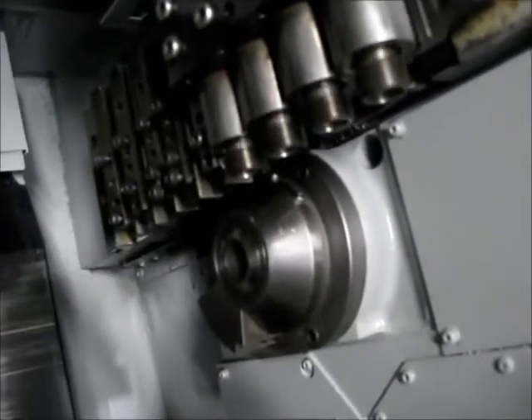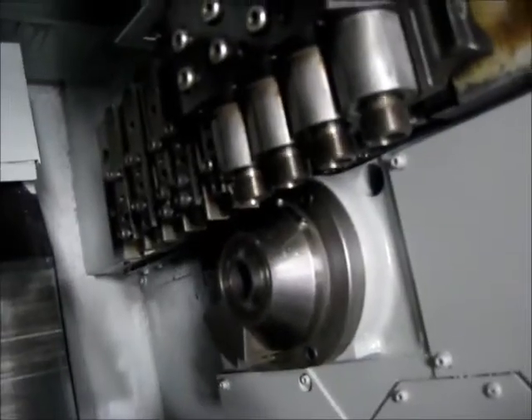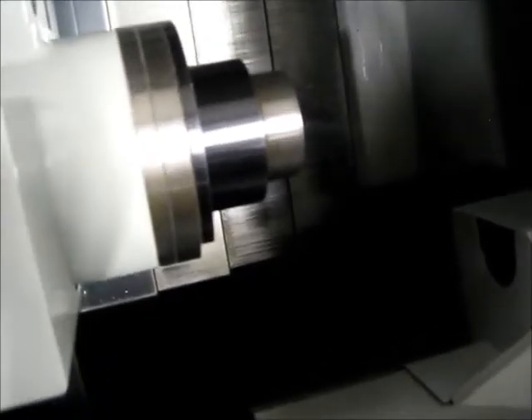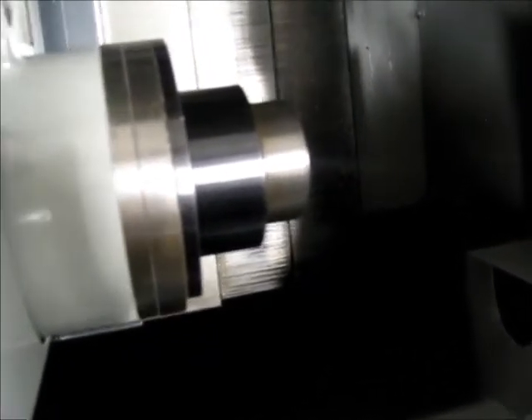You can see the live tools are moving at 500 RPM. And the sub spindle is now at 2,500 RPM.